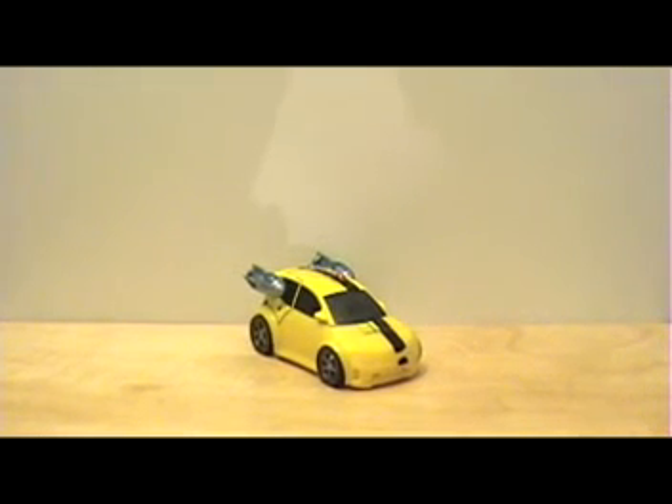Hey everybody, this is Guy for here with another video review. This time, as you can see, I have the Transformers Animated Bumblebee figure. I just got him in the mail from Hong Kong — came with official packaging and the directions.